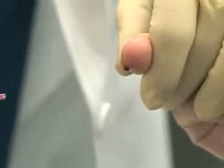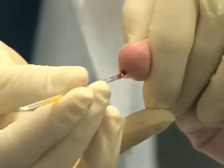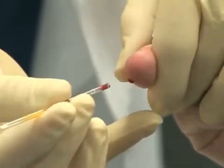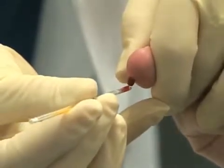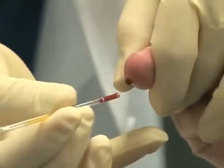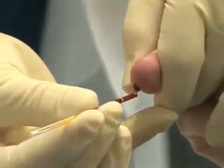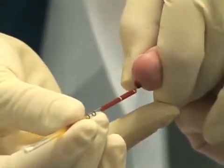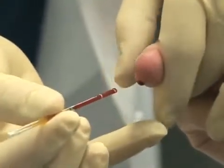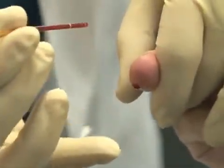Hold the accutube in an upward angle as shown to prevent introducing air bubbles in the tube. Do not scrape the collection tube against the skin of the finger. Collect only a free-flowing drop of blood. Slight pressure can be applied some distance from the finger puncture in a downward motion. Use gravity to assist you in the collection of the specimen. The less squeezing of the tissue, the less chance for collection error.